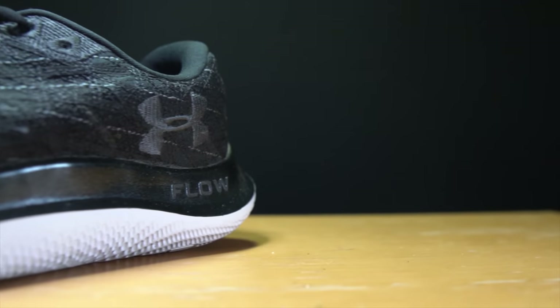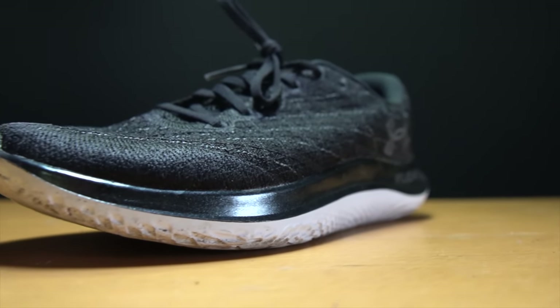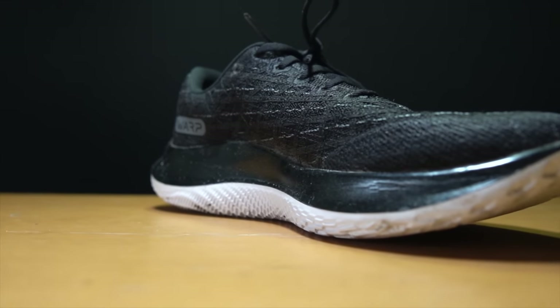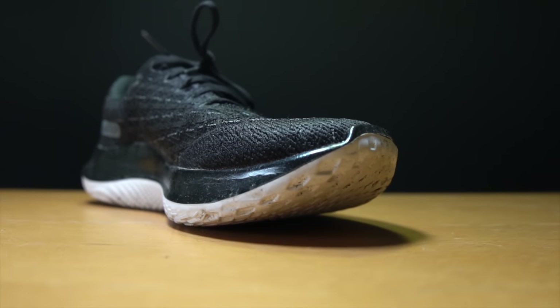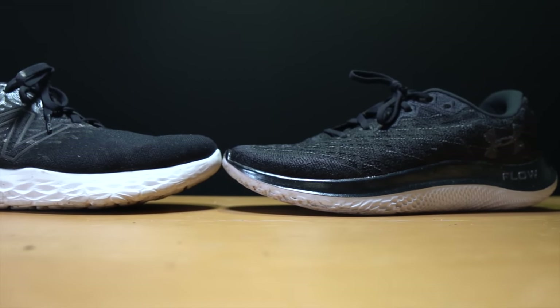Now let's talk about the Under Armour Flow Velocity Wind. This is a 26 millimeter stack height shoe in the heel. It does look like there are two foams, but it's really just one layer — the top layer is black and colored, and then there's a white layer underneath that looks thinner, making it appear more slammed to the ground. But you are still getting a decent 26 millimeters of stack height in the heel. There's an 8 millimeter drop, giving us 18 millimeters of stack height in the forefoot of this Flow midsole foam.